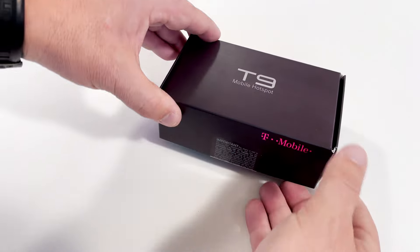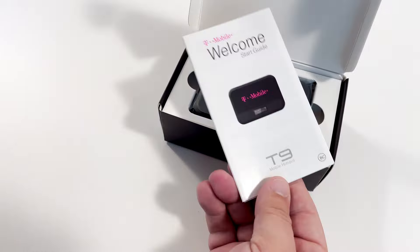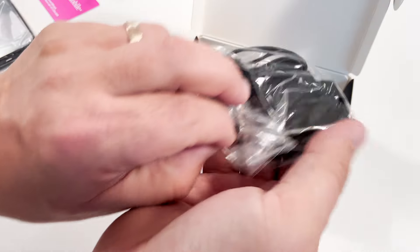First, we've got to take the mobile hotspot out of the box and get it up and running. Inside of the box, we've got a start guide, your new mobile hotspot, the T-Mobile SIM card, a battery, and a charger.